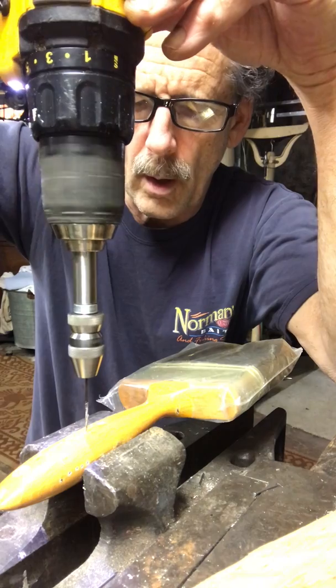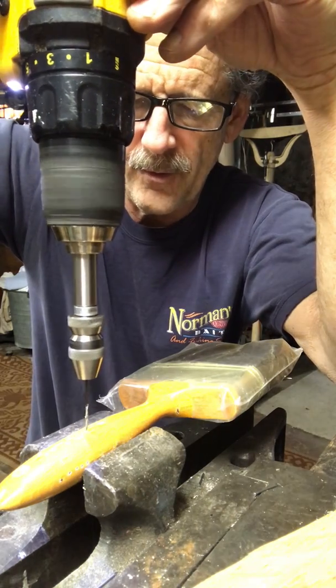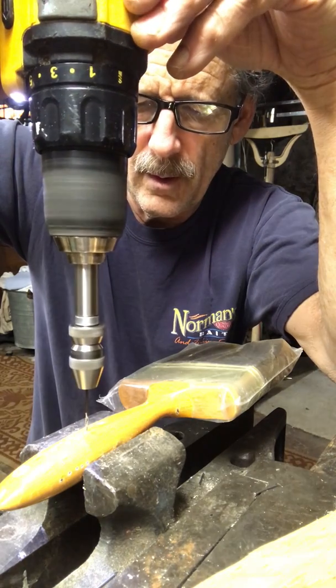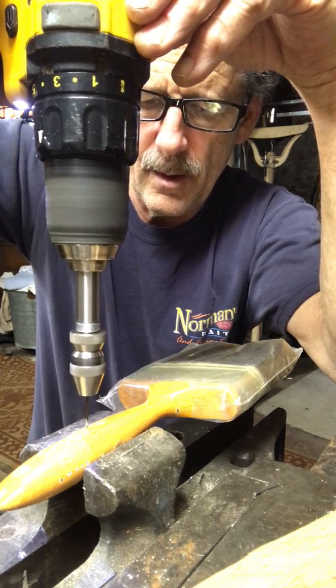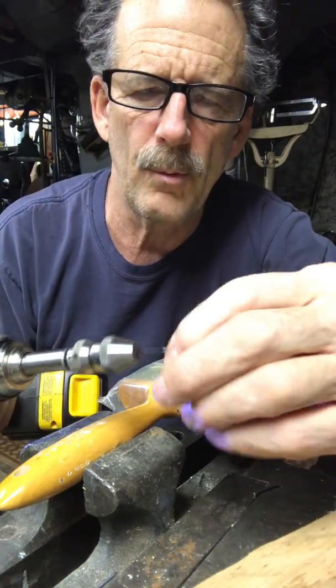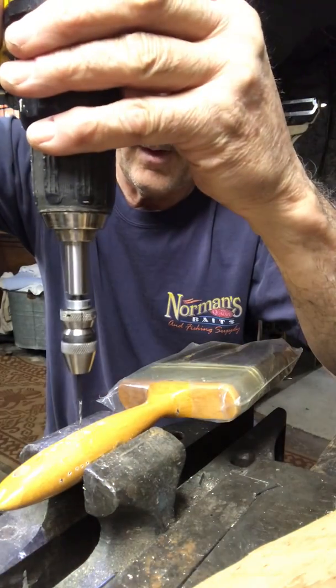You don't want to force it. You want to let it walk. If it starts to bend all over the place, there's too much pressure. But it will go — it goes slowly. About halfway down, you're going to pull that out and clear the chips, because the chips will get stuck in the flutes of the drill and it will actually break the drill.